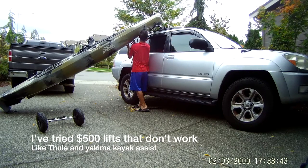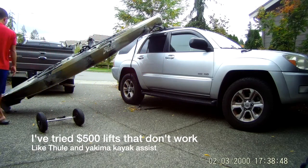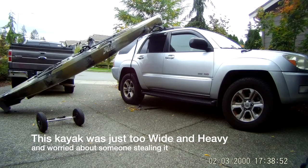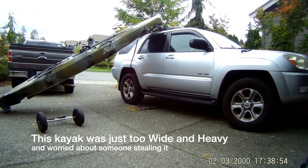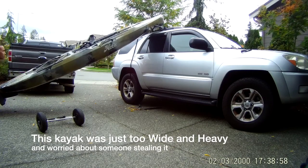I've tried the Thule Holovators that don't even work, because the weight limit's only 80 pounds. And I tried the Yakima Showdown — that's 80 pounds too, and it's still super awkward because you have to lift the whole kayak's weight onto those bars. No really easy way to shimmy it on.